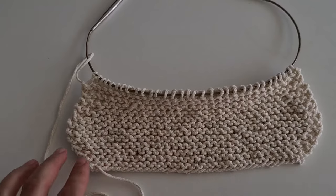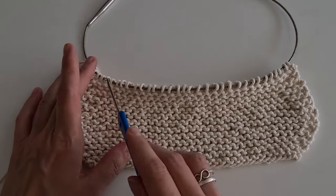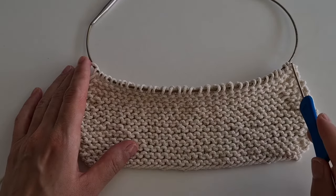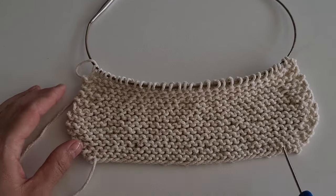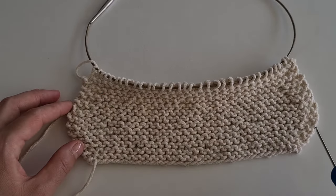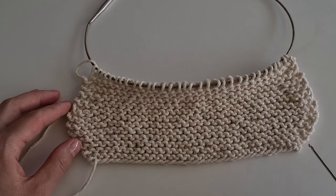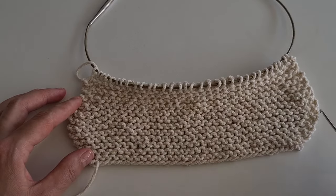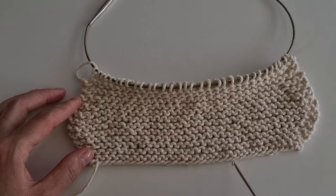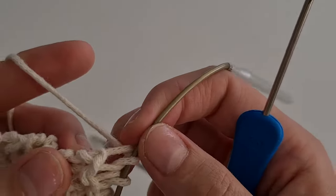Now I'm going to cast on loops from the edge, then switch my knitting to circular knitting. Here I have 32 loops, so I also have to cast on 32 loops underneath. I have 24 rows on the sides, and I will cast on 22 loops from each side. In total, cast on 22 loops from here, 22 loops from the other side, and 32 loops underneath. I will help myself with a hook — this is the easiest method for me.